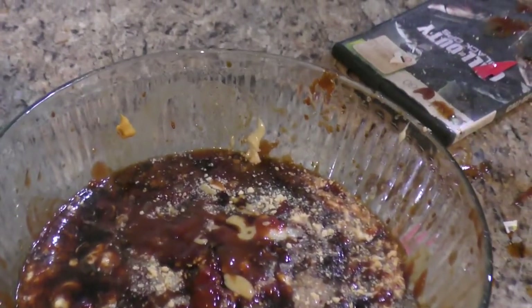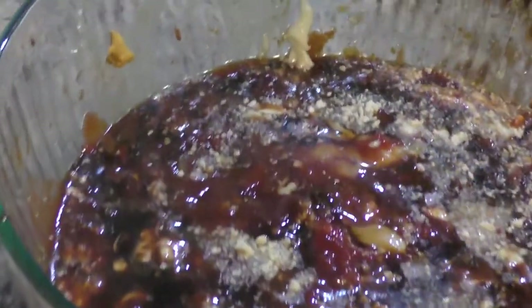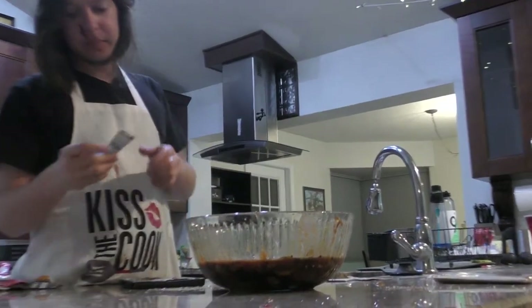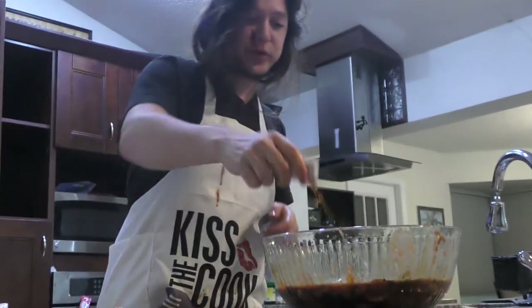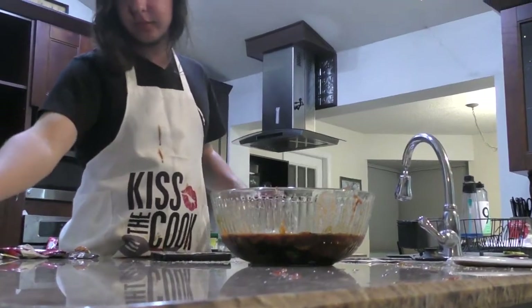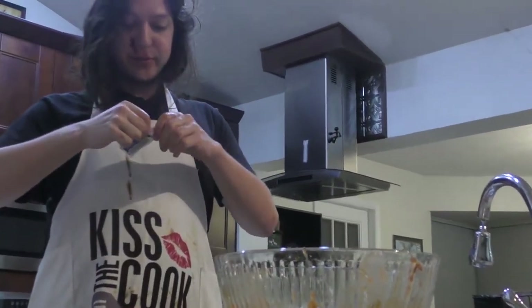Heinz — another malt vinegar. Let's see if this one will actually open for the first time in Heinz history. Nope — rip and tear. Some watery lemon packet. I never knew how hard it was to open these when I collected them. Get all the Texas Pete. Take my mayonnaise.